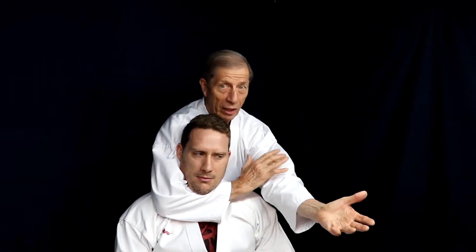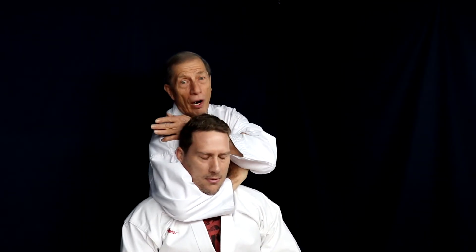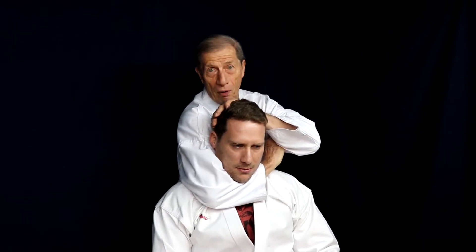So when you're actually doing this, you already got them locked. Now, there are two ways of doing it. One, when you place your hand here, you can take the hand and put it behind you like this, or you can put it behind the head.